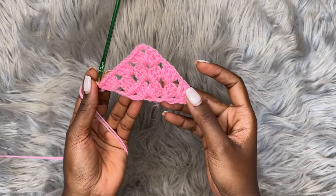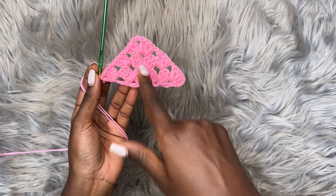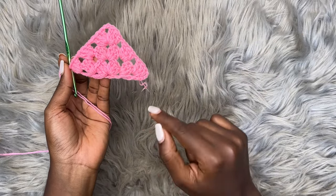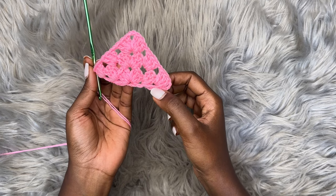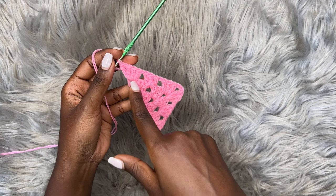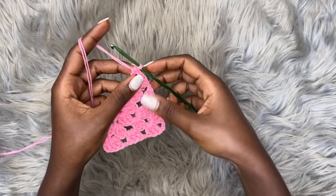Here are the key things to note: every chain one space gets three double crochets; after every three double crochets you chain one; and every chain two space at the top of the triangle gets a shell — three double crochets, chain two, three double crochets. At the beginning of each row we always chain four and go into the very first space with three double crochets. Towards the end, after your last three double crochets, chain one and place one last double crochet into that same space.